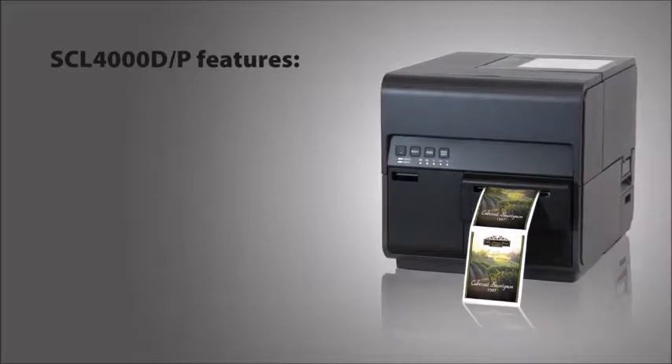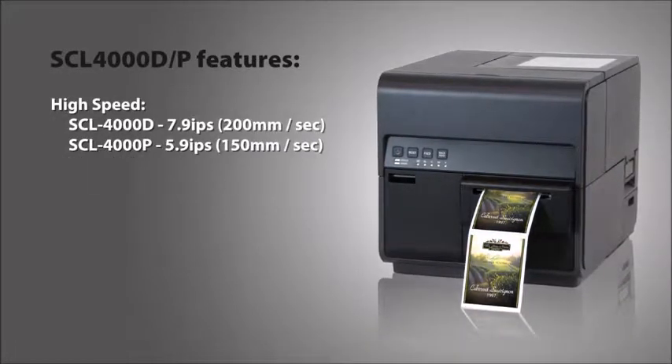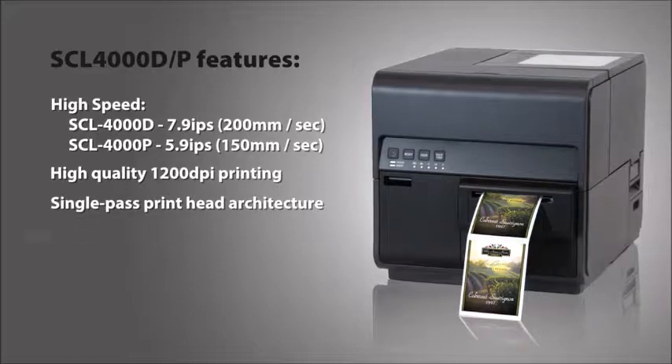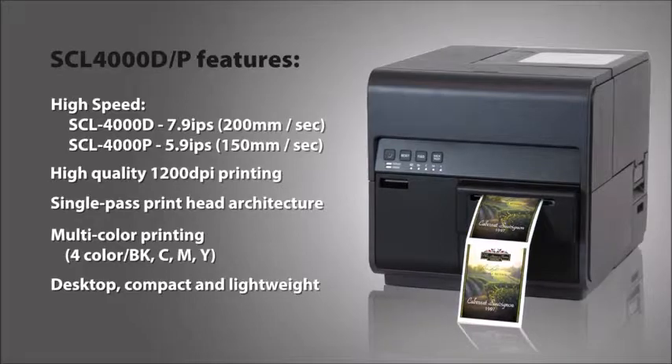The SCL4000D and P models feature high print speed, high-quality 1200 dpi resolution, single-pass printhead architecture, multi-color printing, and are desktop, compact, and lightweight.